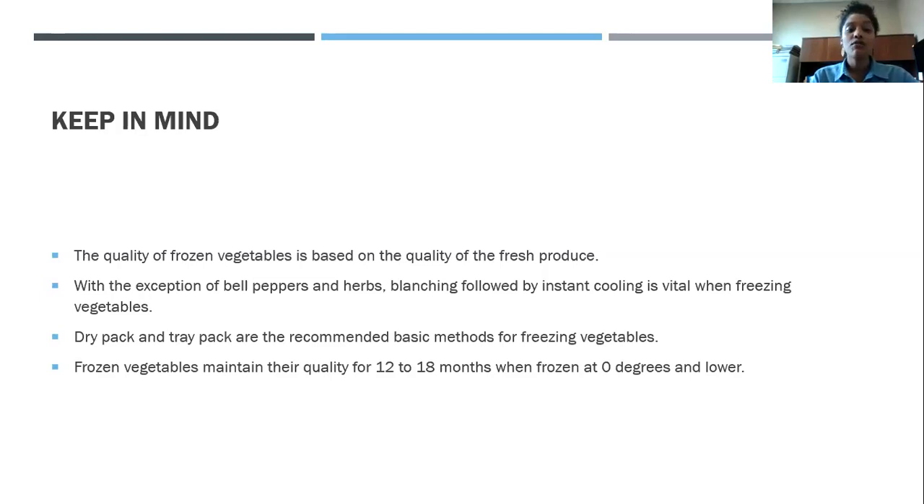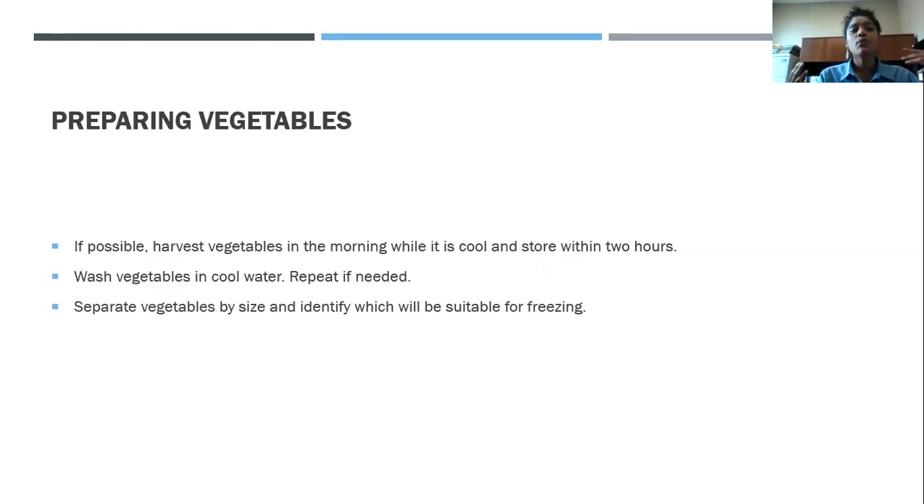Frozen vegetables maintain their quality for 12 to 18 months — that's longer than fruit, which remains at optimum quality for 8 to 12 months. When preparing vegetables, if possible, harvest them in the morning while it's cool and store them within two hours.